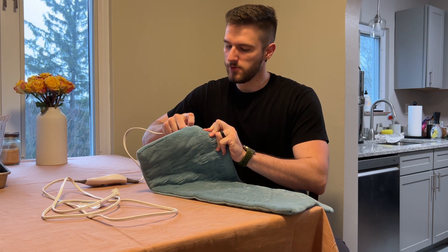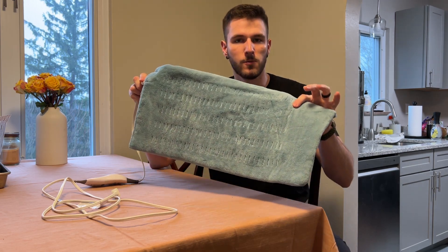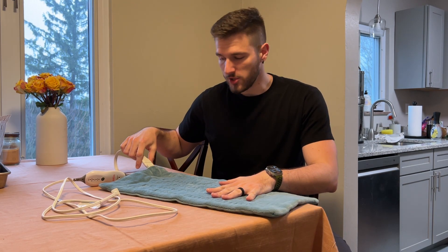That is because you can remove it and actually machine wash this pad. The instructions are on the back, but you can machine wash it.